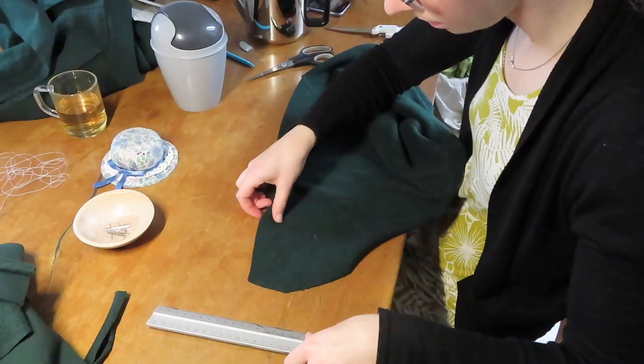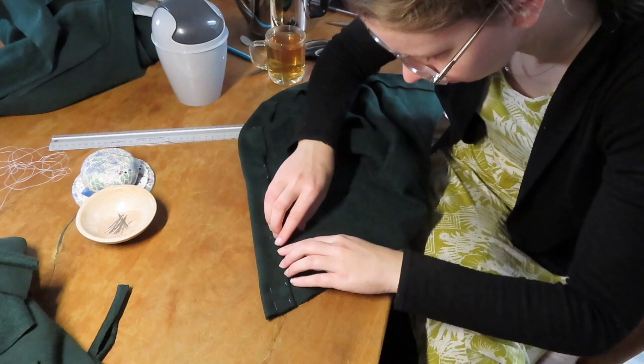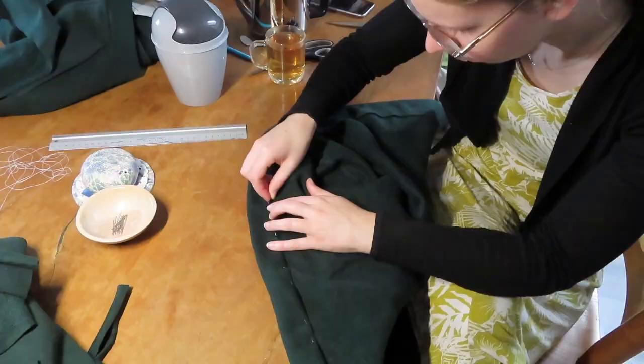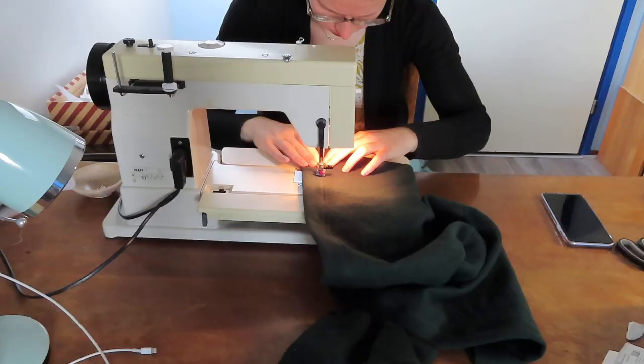When the hood pieces were together I folded in the front according to the pattern, which was four and a half centimeters. I pinned this down keeping the pins close to the fold line. After that I folded under about a centimeter and stitched this down, then pressed it to create a nice and neat finish.